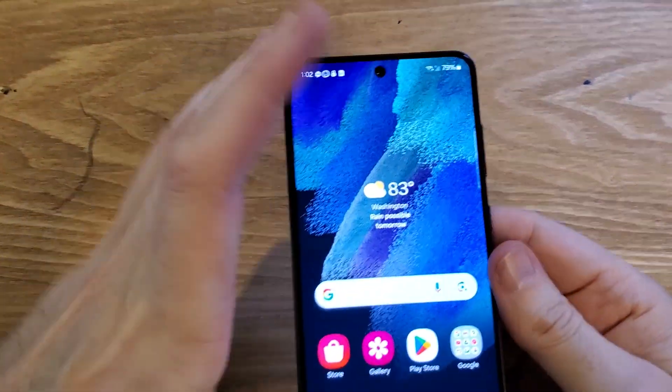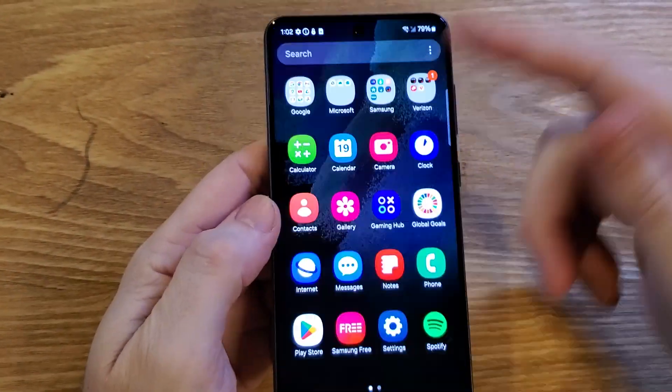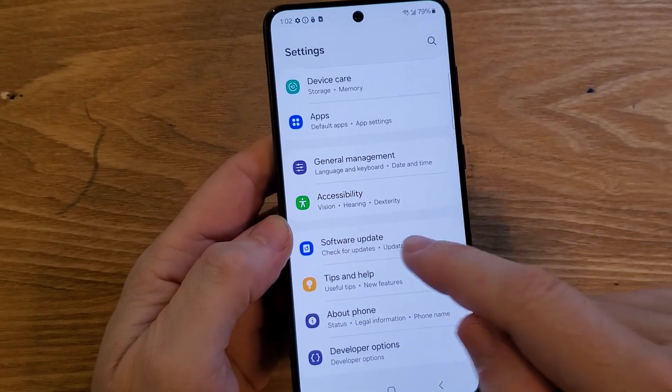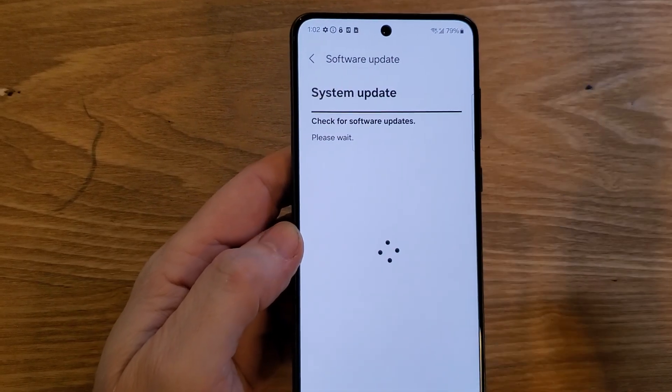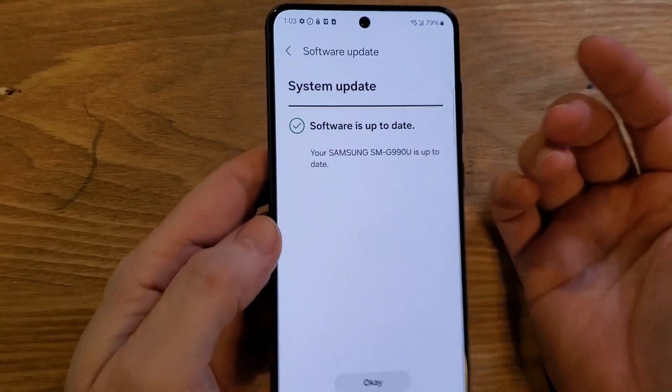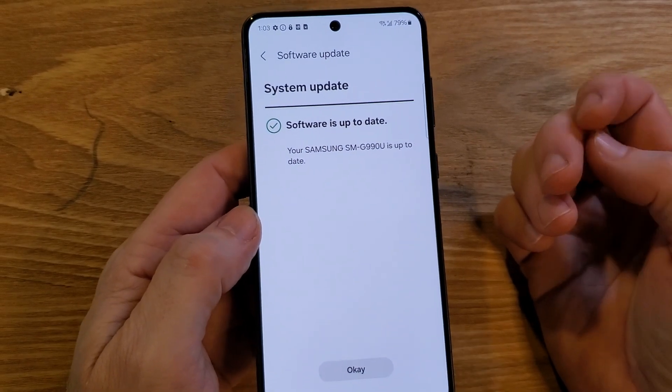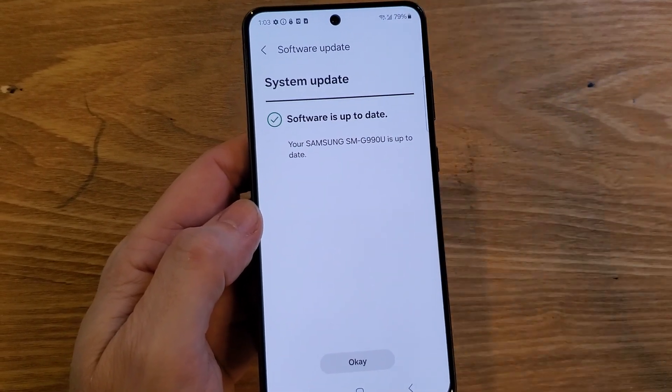Next, make sure that your software is all the way up to date on your phone. Jump into settings and scroll all the way down to the bottom to software update. Check for new updates and see if you have any. Sometimes a software update might make your phone connect to Wi-Fi better. Try that and see if that helps.